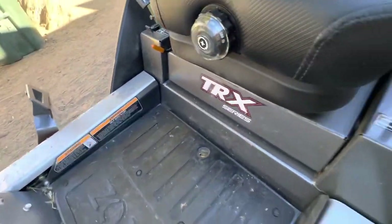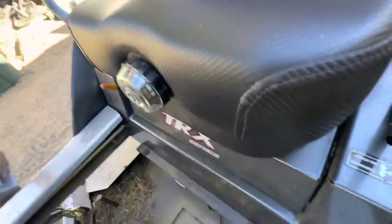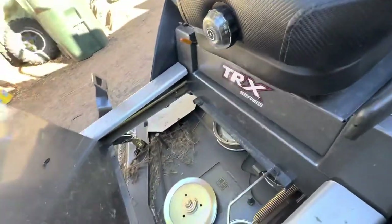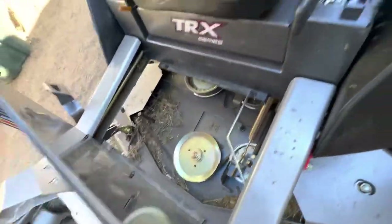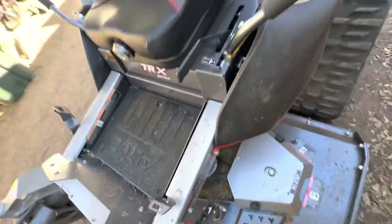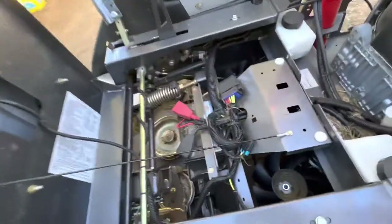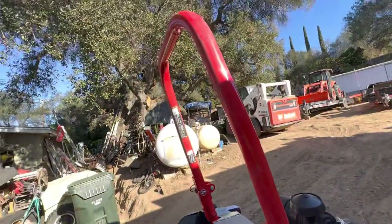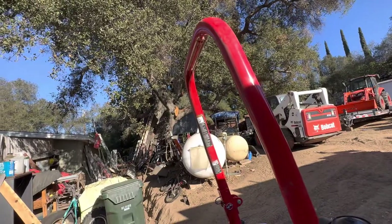It has zerk fittings on the front axle. The adjustable suspension seat is really plush — on a lot of these mowers that's like a six or seven hundred dollar upgrade. It's got a rubber mat on the flip-up plate for good access there. It also has a two-speed transmission — high and low — and you flip this up for access to your batteries and terminals.